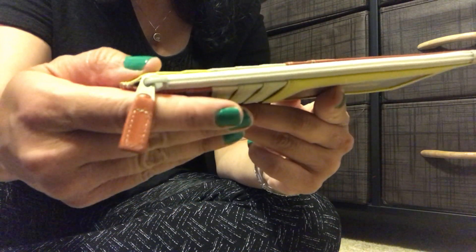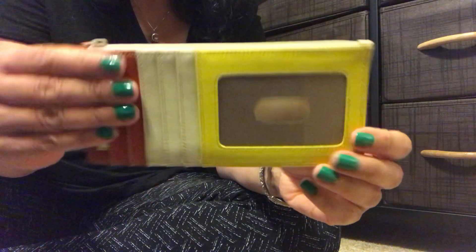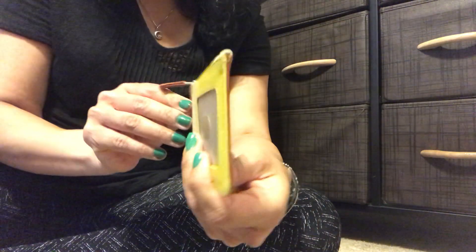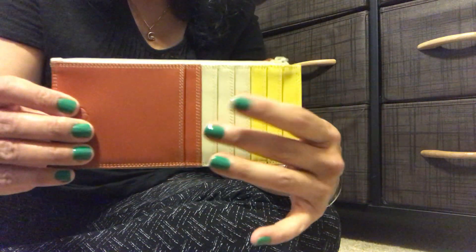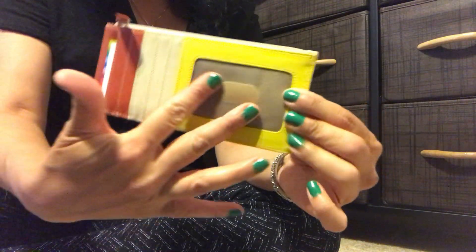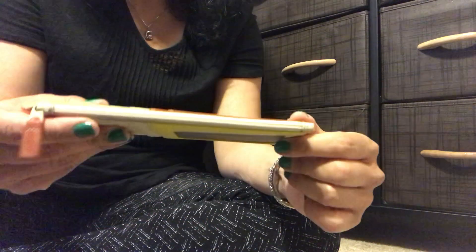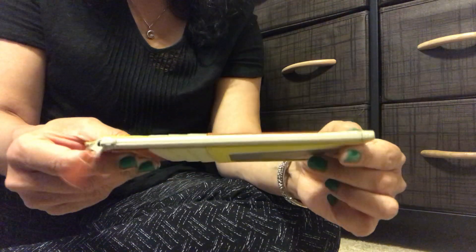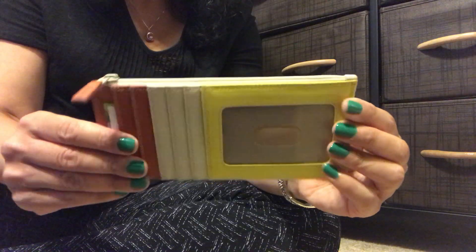Here is the zipper pull detail. It's a plastic zipper with a little leather tab attached to it — very smooth. A very slim piece. The same color blocking is on the backside, and you have about six or seven card slots on each side, along with a clear slot where you could put your ID or something decorative. I love how slim and sleek this is and how smooth the leather is. Let me open up the zipper — very smooth — and show you the inside.